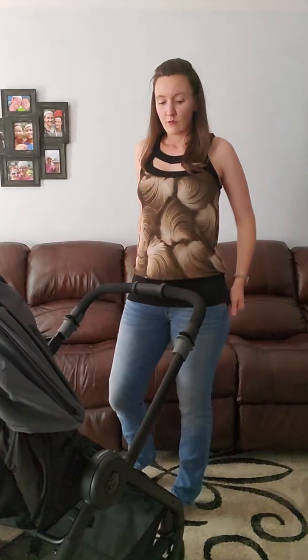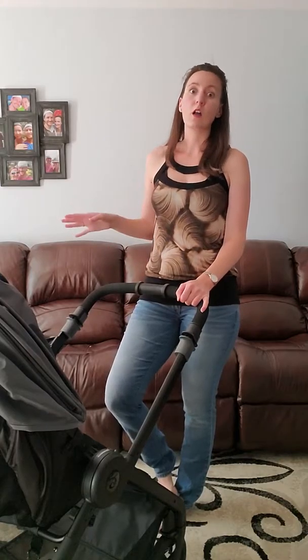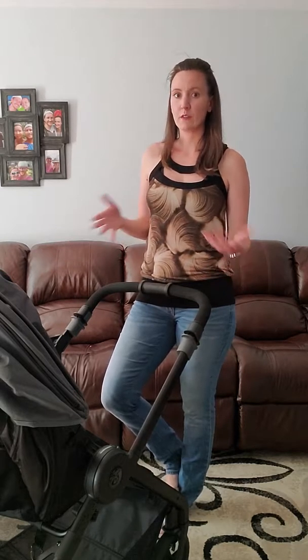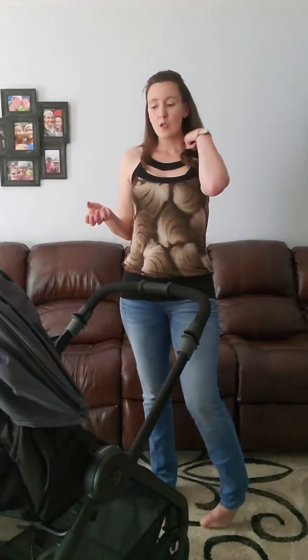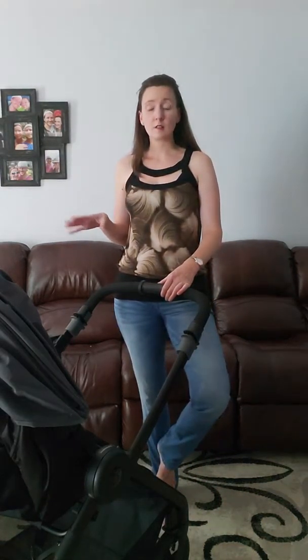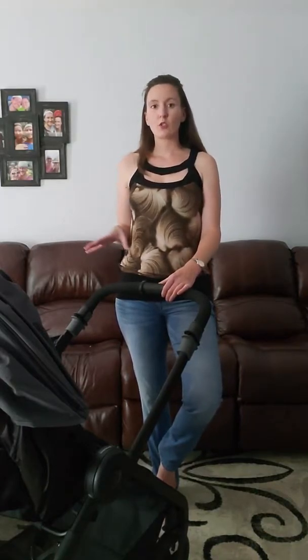One thing some people might find is kind of a downfall: in order to use an infant car seat with this, you do need to have an adapter. Ergobaby sells adapters for a lot of different infant car seats. However, they also sell an insert that goes inside for an infant — you lay the back down and this insert keeps their hips in that ergonomical position. You don't even need them in an infant seat between that positioner and your harness — it works for an infant. Obviously some people like their infant seats, and adapters are available for that.